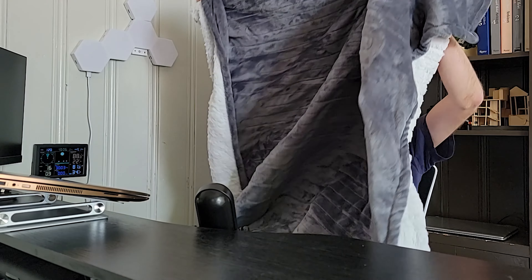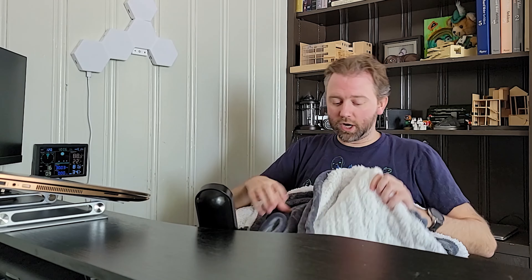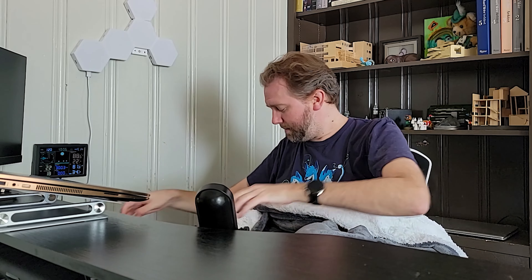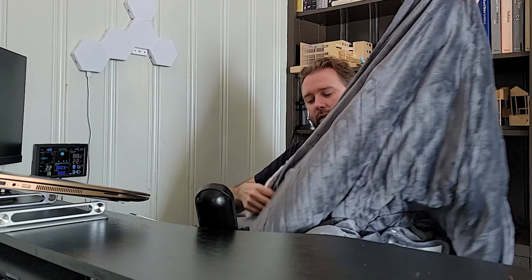It does come in two sizes. This one that I have is 50 inches by 62 inches, which is just perfect for a single person. It has 10 different levels, and it comes with a control unit that just plugs in. I haven't plugged it into the blanket yet, so let me find where the little connector is — there it is right there.